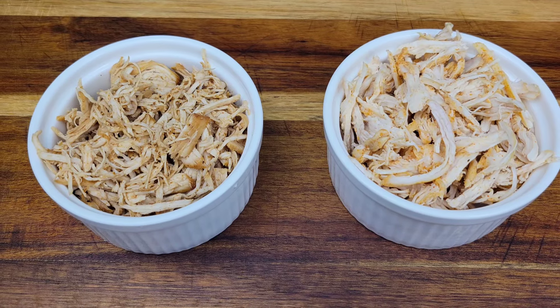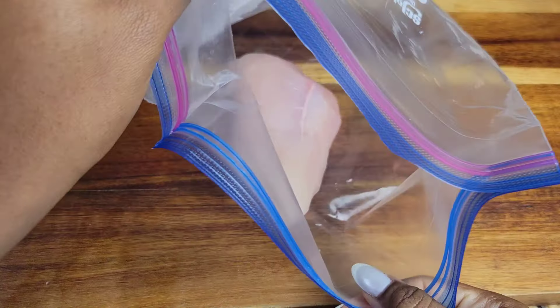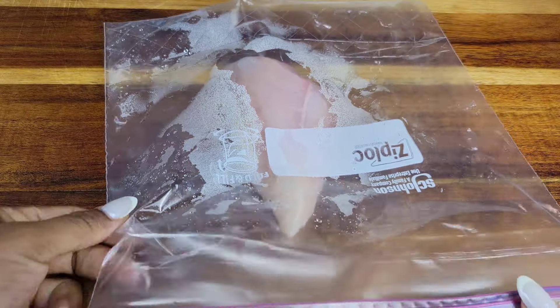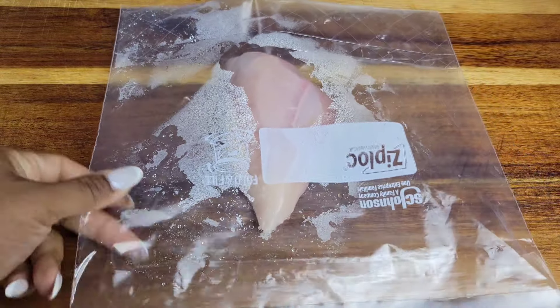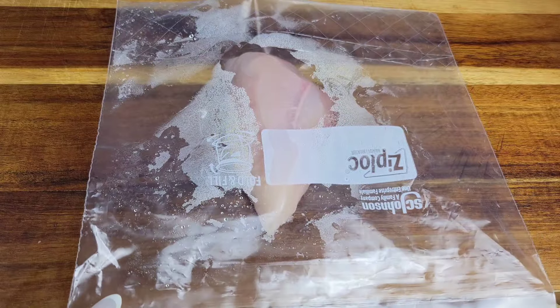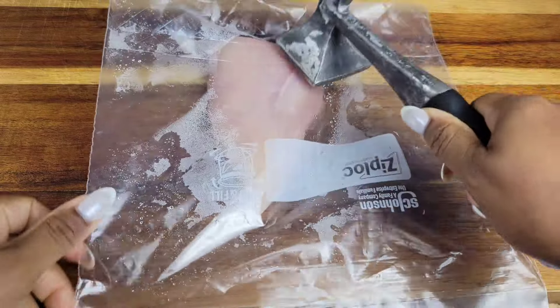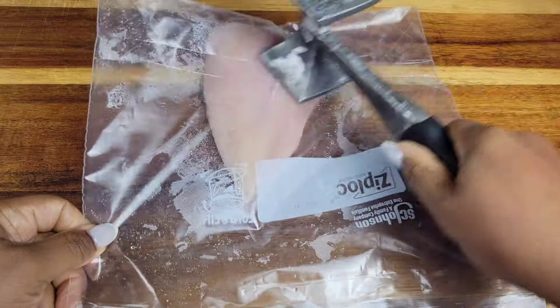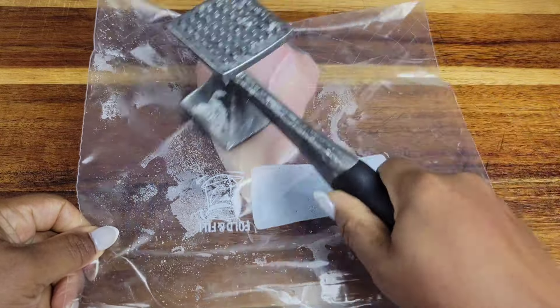I'm using two chicken breasts. One of them I'm going to put in a zip-lock bag and flatten with a mallet. This helps cook the chicken breast more easily and evenly because this one is going to be done in a pan.